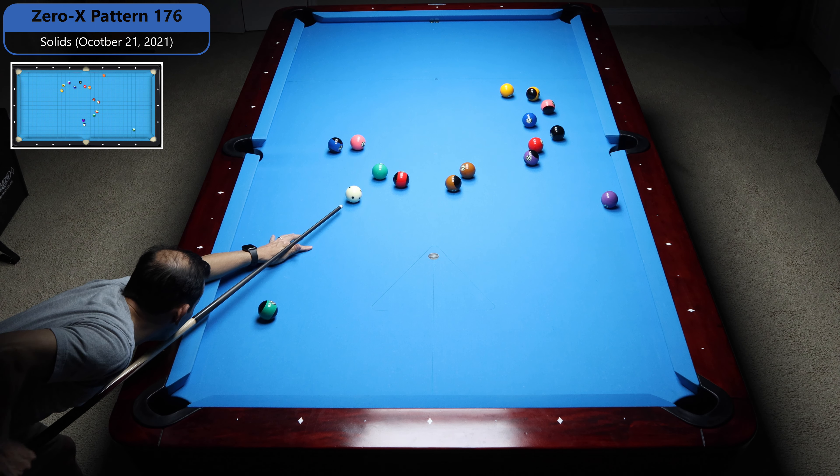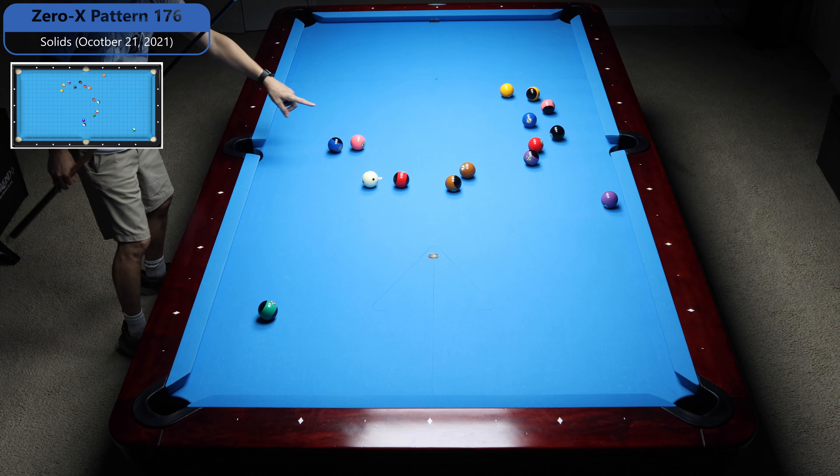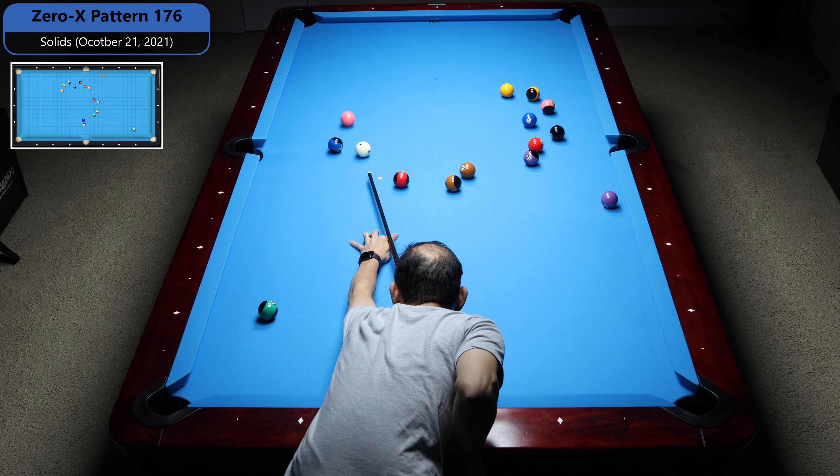I'm just going to shoot a stop shot here. The 10 is kind of in a weird spot — I don't want to actually be shooting over it, but you get what you get sometimes.